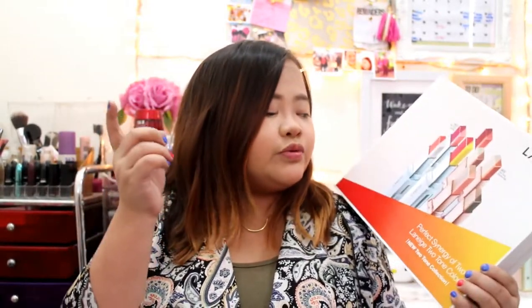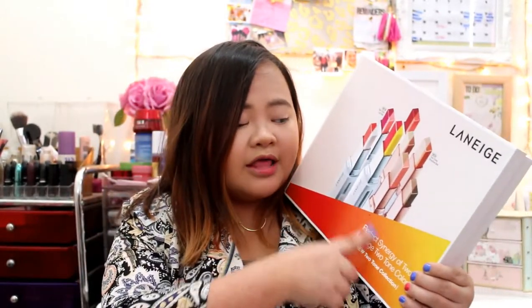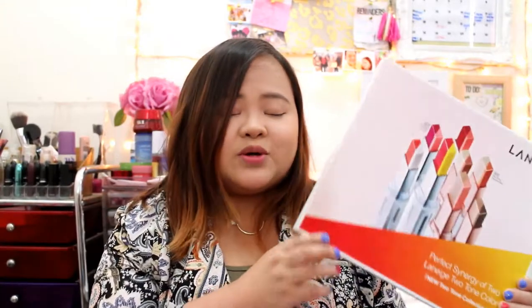Welcome to another video here at Yatsuki. Today I will be doing a review, swatches, and demo of the new two-tone collection from Laneige. They came out with new shades of the lip bar and they came out with shadow bars. I already did a video about this but unfortunately it got deleted — a lot of my newly filmed videos were deleted so I have to film them again. So without further ado, let's get started.